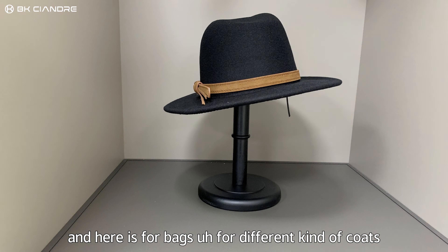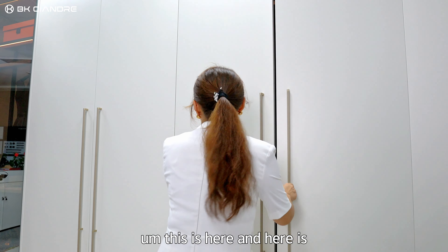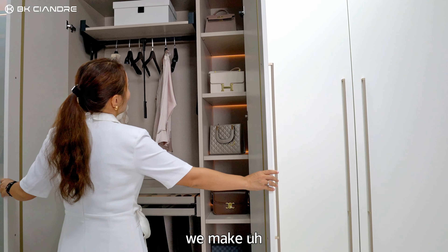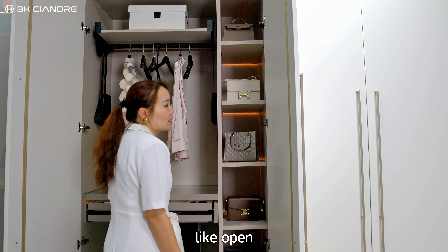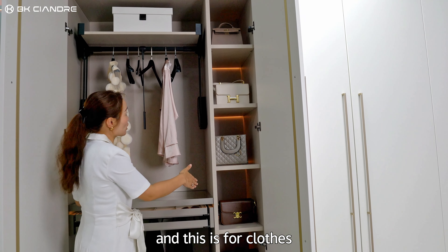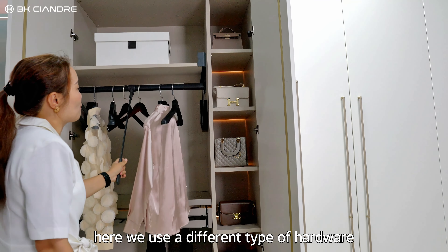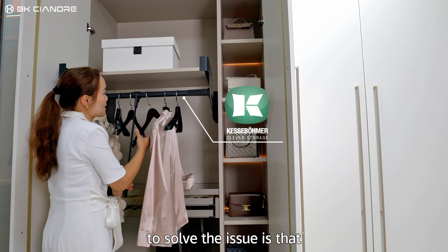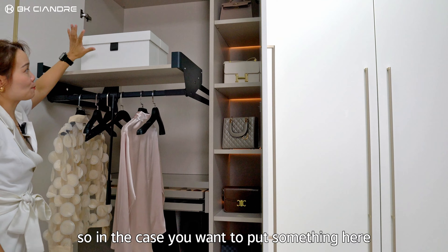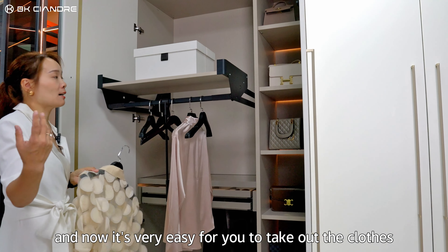And here is a section for bags, for different kinds of coats. This is here, and here we make it open — this is for clothes. So the same is that we use different types of hardware to solve the issue, so it's very easy for you to take out the clothes.